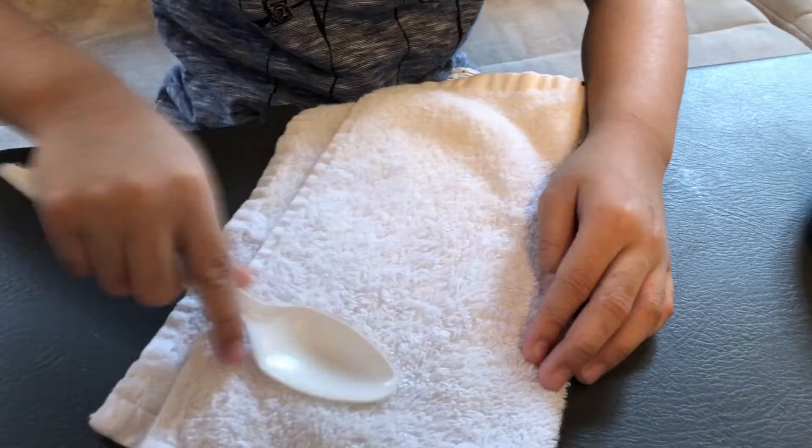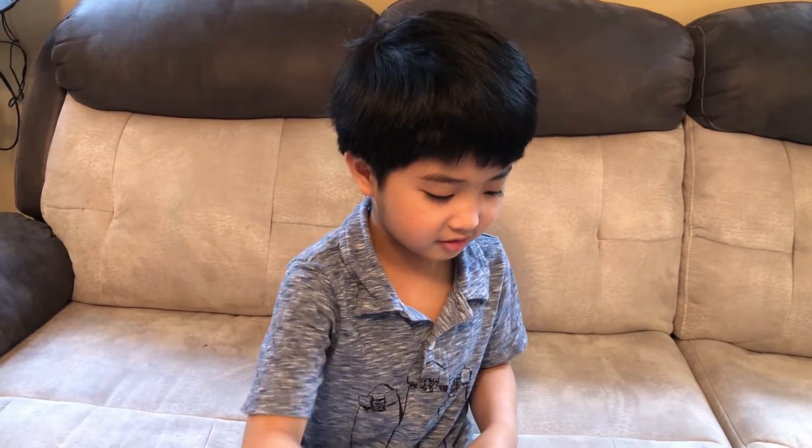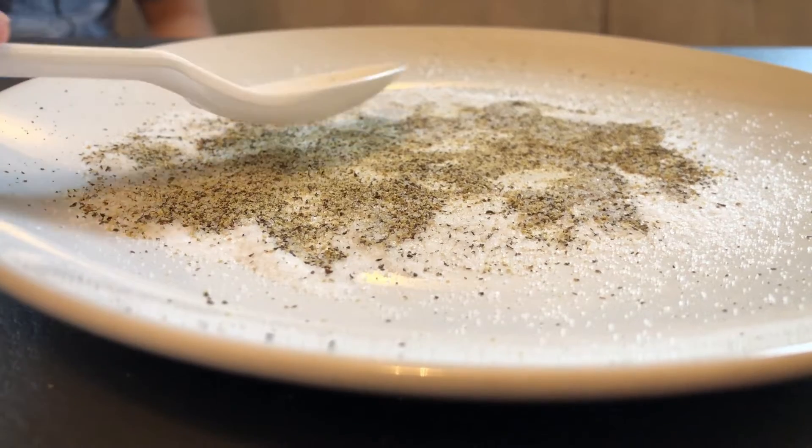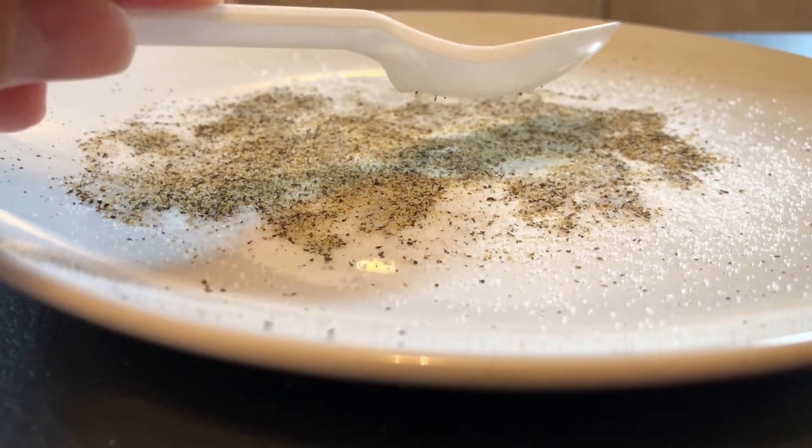First, I'm going to scratch this spoon on the face cloth, like this. Watch closely when I put this spoon on top of the salt and pepper. Look! The pepper is jumping at the back of the spoon.